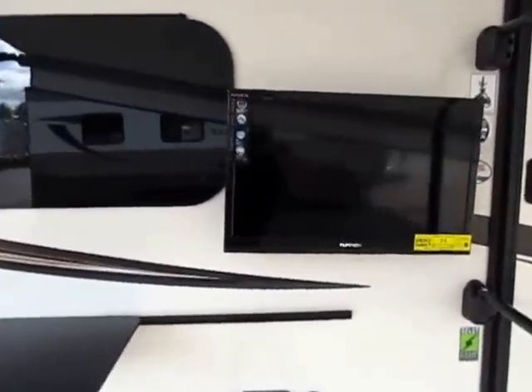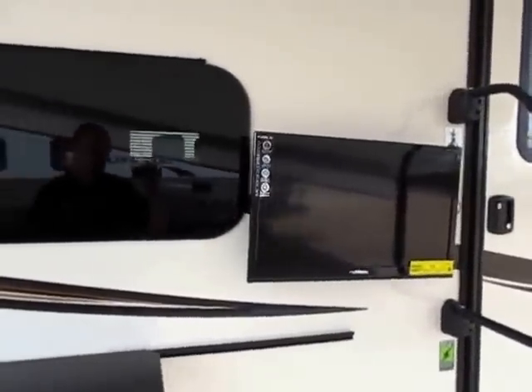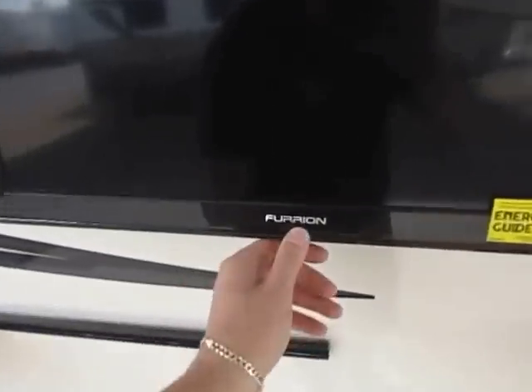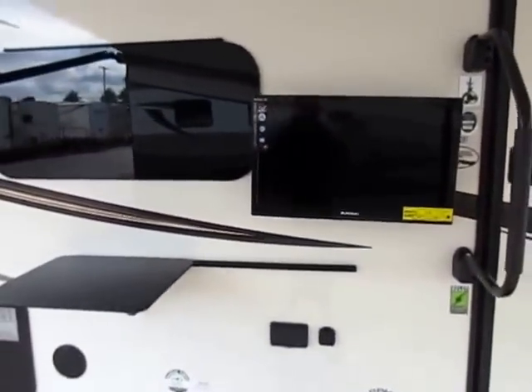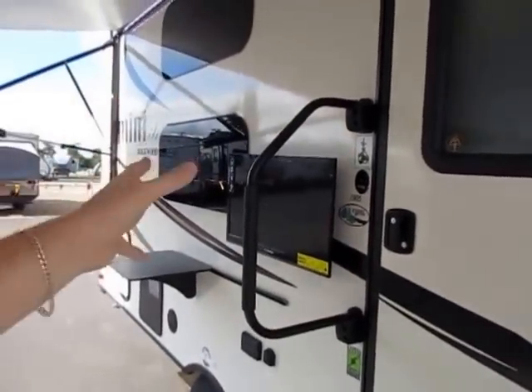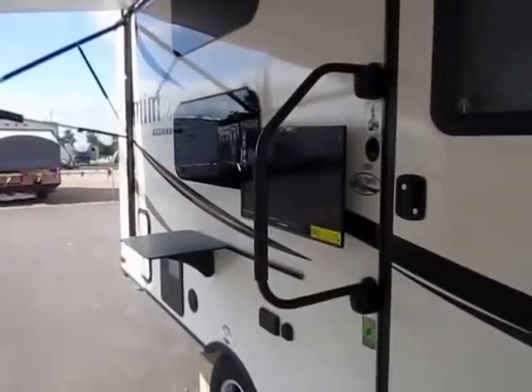Indoor and outdoor TV setups — this TV can go inside or outside, whichever you prefer. Or you could get a second TV and have dual zone entertainment. This is a really nice Furion TV. These are made to be shaken harder before they fail — they can get hotter, colder, and handle more extreme temperature swings more quickly before you see component failure. It's better grade electronics than what you even have in your house, more than likely.